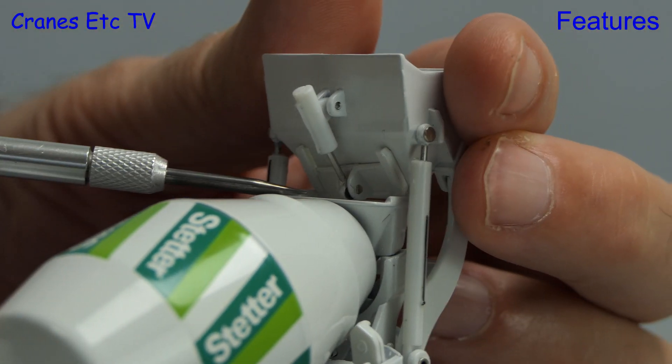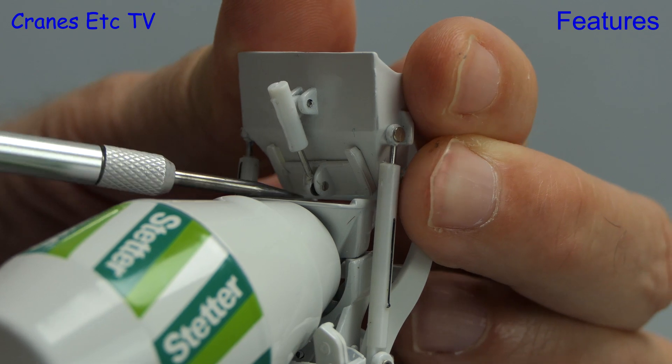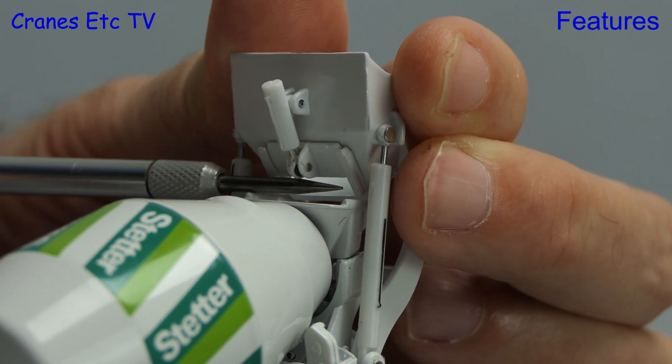Here is where the model has a bit more functionality. The door to the chute is controlled by a hydraulic ram and if you are careful you can raise and lower the door.